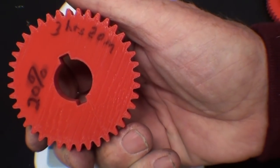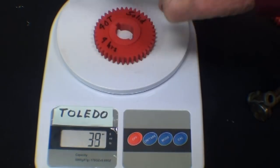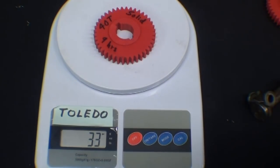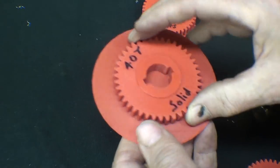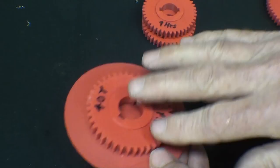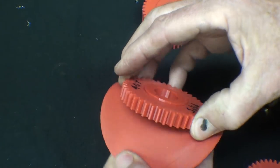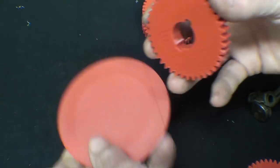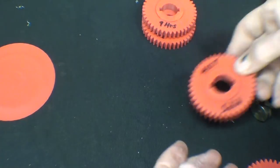The 20% only took 3 hours and 20 minutes, as opposed to 9 hours. Before I go any further, I've had great success printing the object on a raft — and of course the raft is thrown away — but I had better adhesion with it.